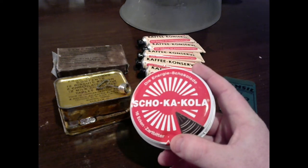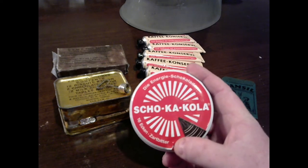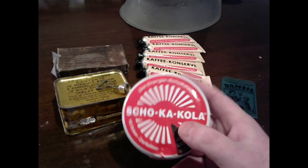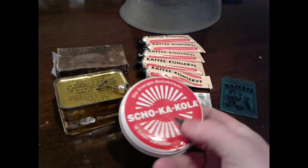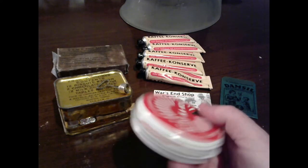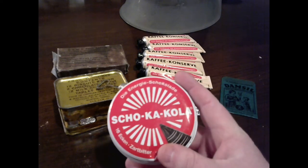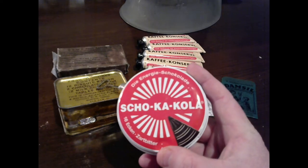Period cans are easy to find but can be expensive. They actually have stickers you can take and cover the modern cans with — reproductions of the original World War II can stickers. So you can take a modern can, cover it with that sticker, and it will look like an original can besides the writing on the side. Of course, they didn't have websites during World War II, so I recommend buying an original can — they're out there, you just need to afford it.